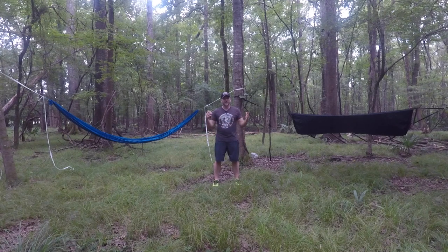Hey guys, what's going on? I'm Mark, this is Spagabra Backpacking, and today is Episode 2 of our Hammock How-To Series.